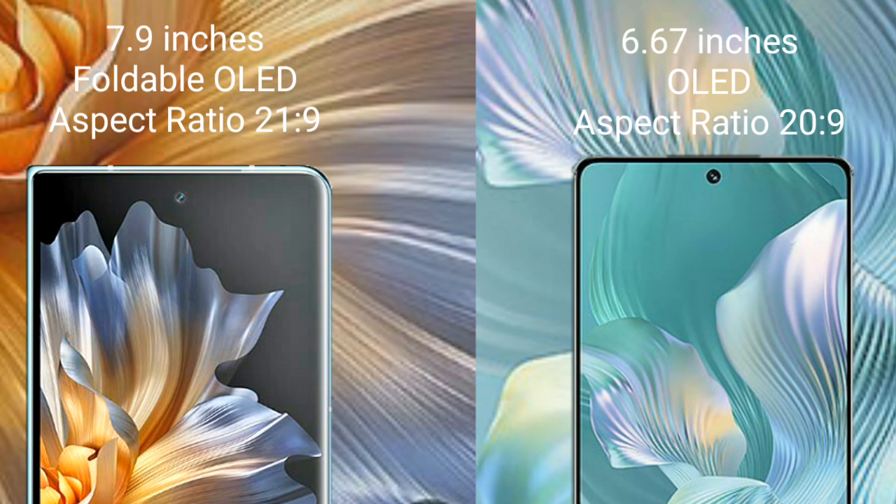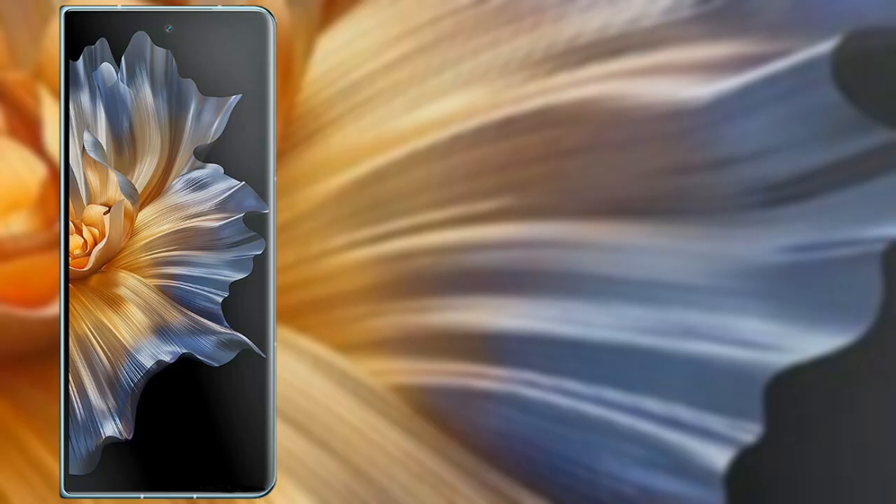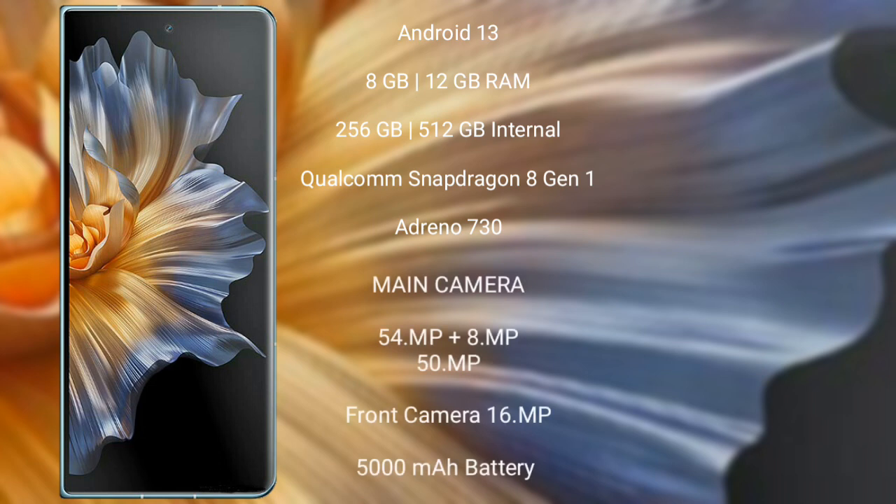The Honor Magic Vs runs on the Android 13 operating system. It comes with 8GB to 12GB RAM and 256GB or 512GB internal storage, a Qualcomm Snapdragon 8 Gen 1 processor, and GPU Adreno 730.